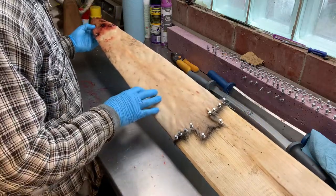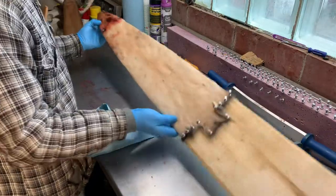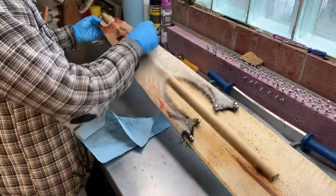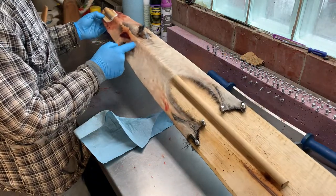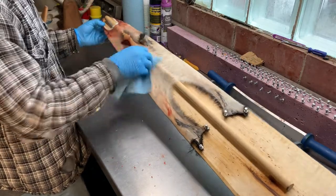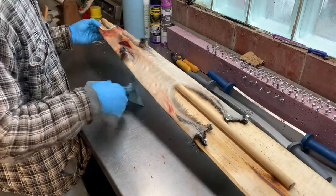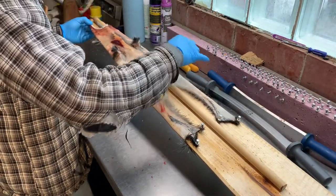Our completed opossum is all done and completely dry. They don't take long — they're much shorter than a raccoon with thinner leather to dry out. As always, check around the arms to make sure it's dry there, and get it all wiped down nice. If you missed some fat, now's the time to take your knife and carefully slice it off.